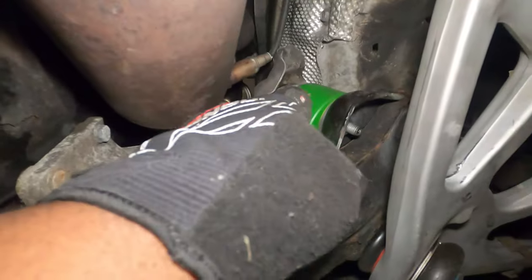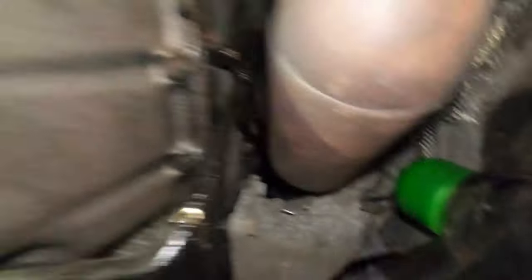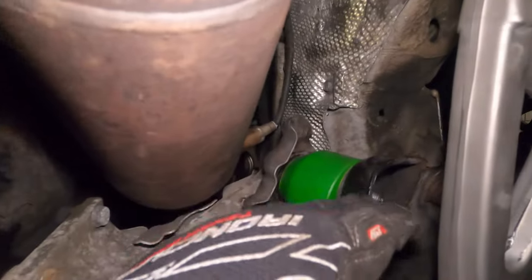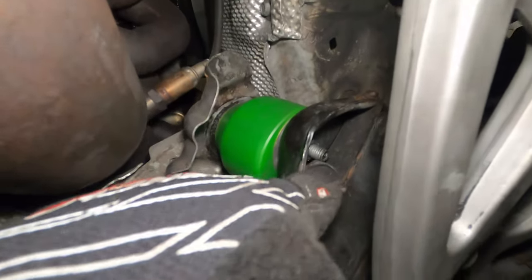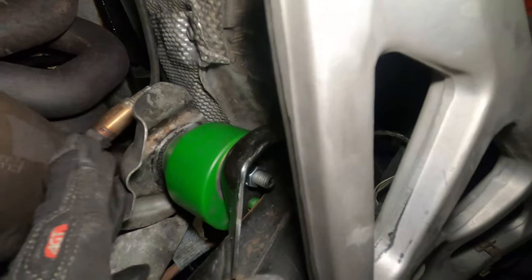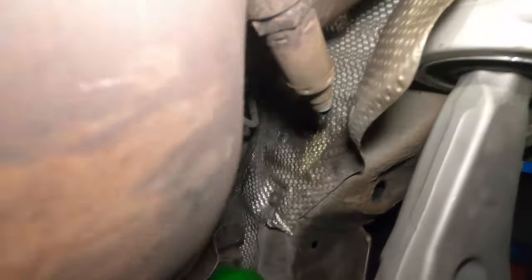I've now torqued the top bolts on both ends — these are still 16mm because they're Rev9 mounts. I put a little bit of anti-seize on the bolts, which you can see as the white substance, just to make sure the bolts won't be stuck the next time they need to be removed.